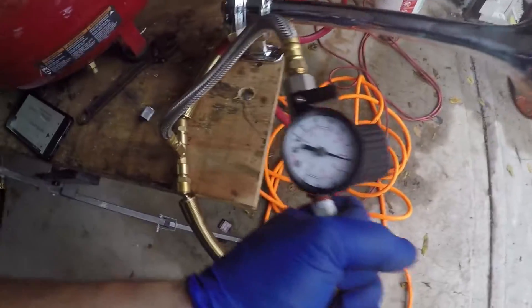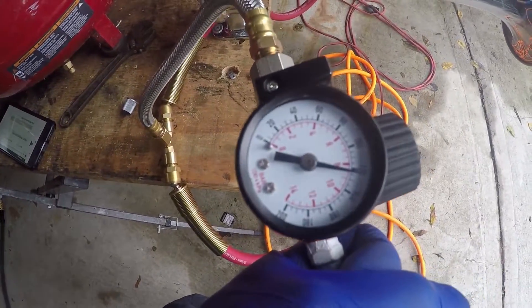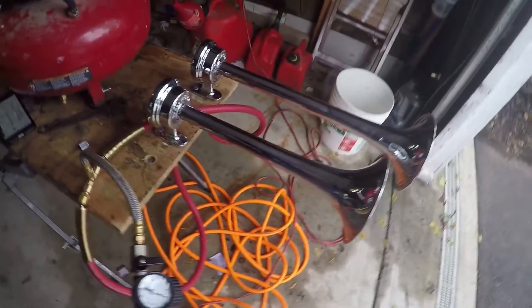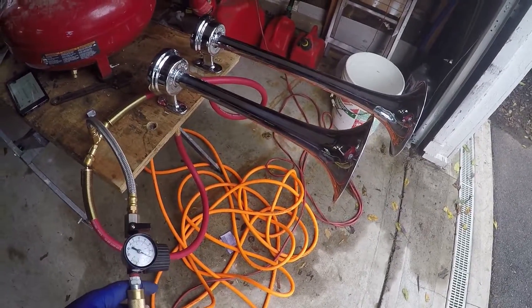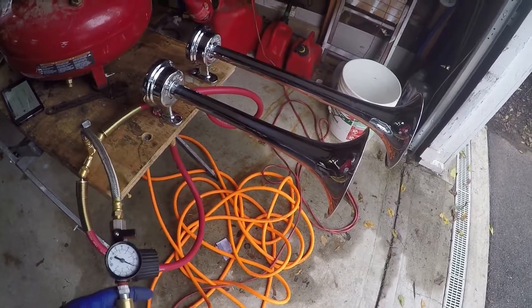I've got the regulator set currently to approximately 125 psi. The horns are rated to run on 125 psi and they're tested up to 200 psi, so they're very well in the safe zone.